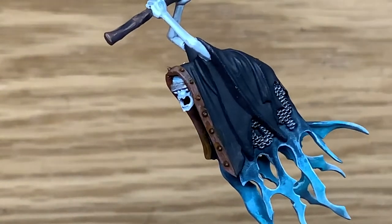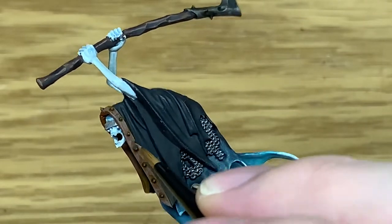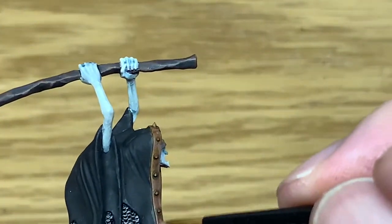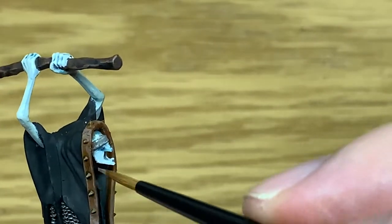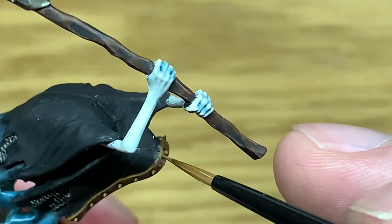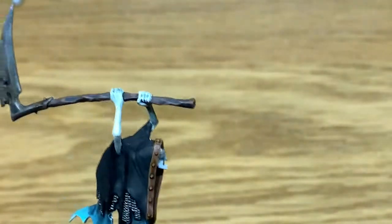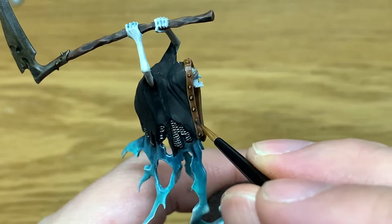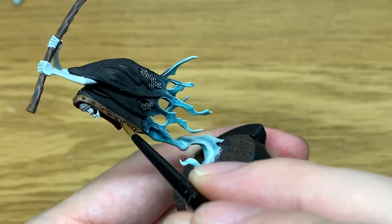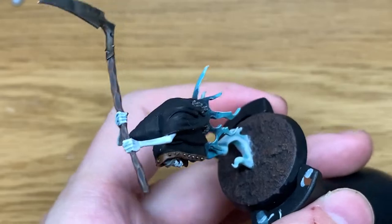Next I'm going to mix a little bit more Baneblade Brown in with the previous mix, and just do the final highlights on this leather piece — trying to get the chafes in the most obvious places, maybe putting a few extra ones near the top where it would be catching the light. Next colour is going to be Citadel Leadbelcher. We're going to use this just to paint the studs on that leather piece. We'll make sure each of them gets a good coating — we just want to get them so they stand out and are a bit of an eye-catcher on the miniature.